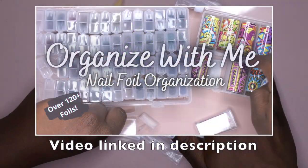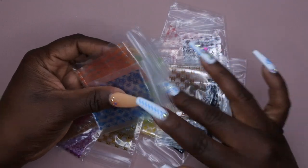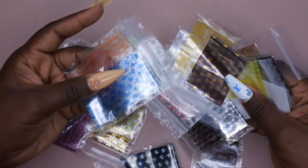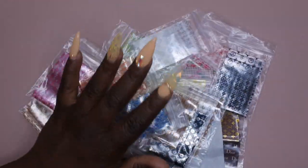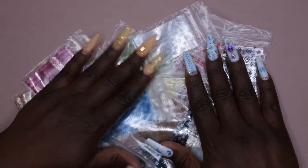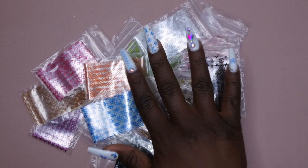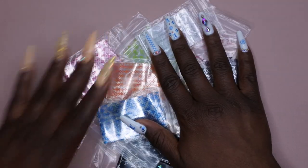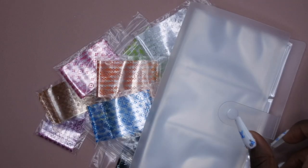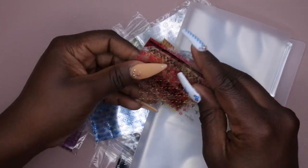If you all have not seen my last foil video, I'm going to leave that link in the description and in the cards. I was originally going to store these inside of my foil storage containers, but I decided I wanted to just have all of my luxury stuff in one location. I thought it wouldn't really make sense to put such a small amount of foil inside one of those containers, so I'm going to store them in here along with my luxury stickers.